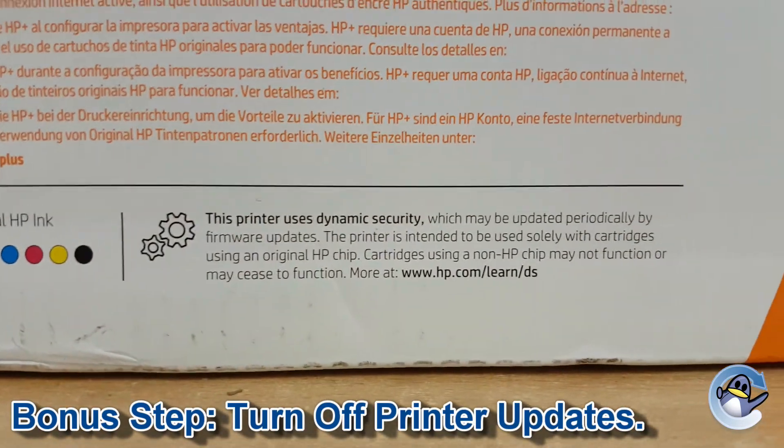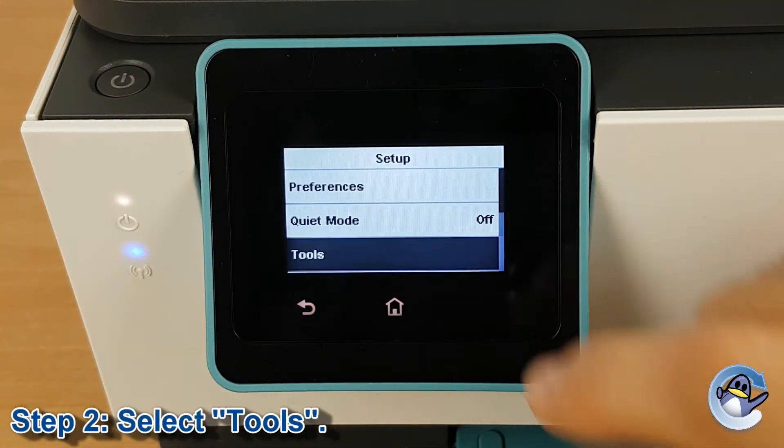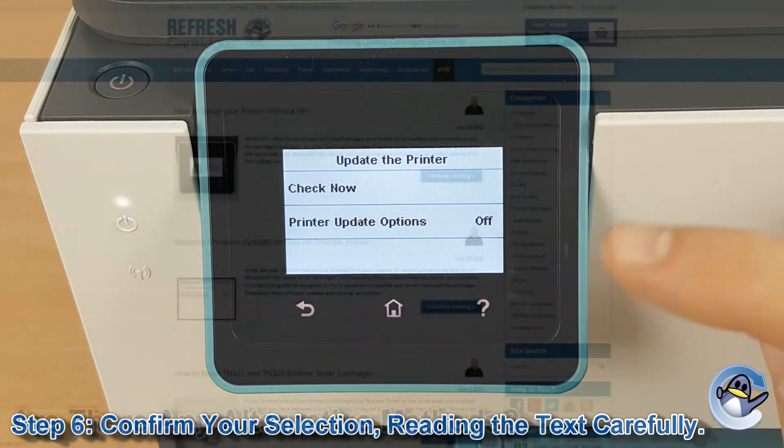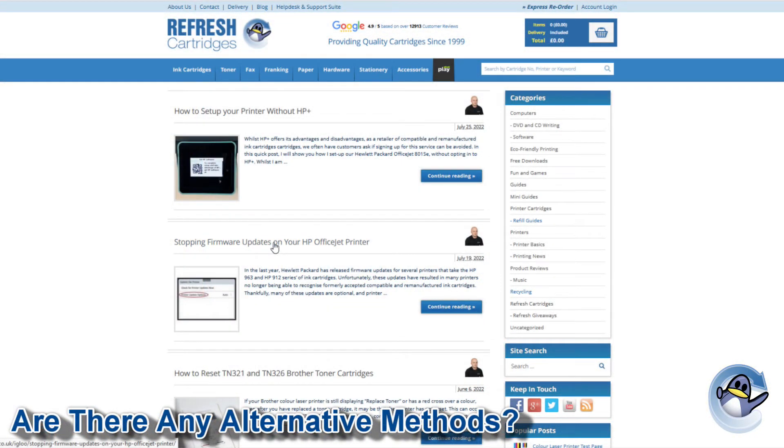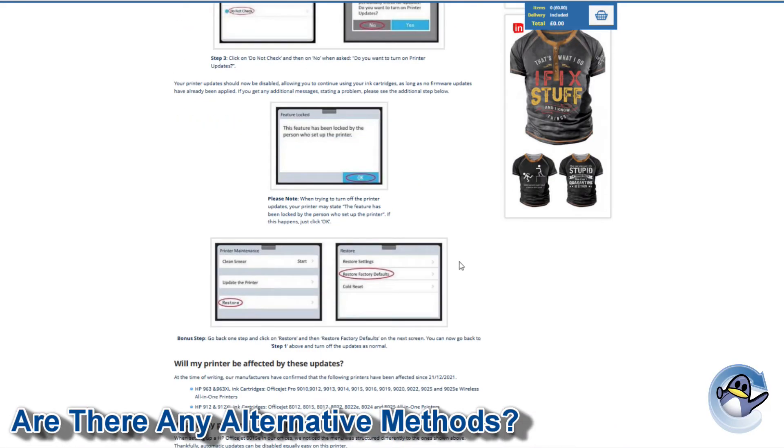The box of the printer openly states that cartridges that do not use an original HP chip may cease to function. If you plan on continuing to use your printer with alternatives to HP cartridges, I'd advise ensuring that your firmware updates are turned off. If you are interested in disabling these updates, we have another video that covers this topic. You can also find a link to our blog where we've collected any alternate methods of disabling printer updates for different models of printers.